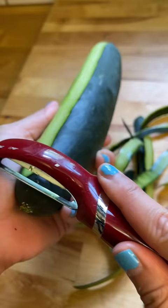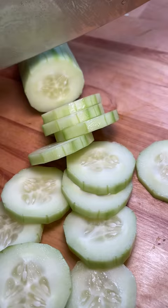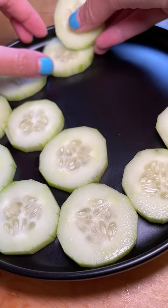I peeled the cucumber and this action was oddly soothing. Then I chopped it up and, as you can tell, I'm still working on trying to cut things evenly. Then I plated the cucumber and sliced up some lime.